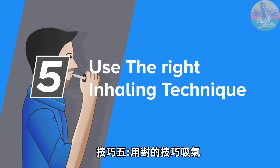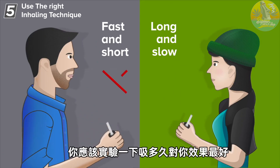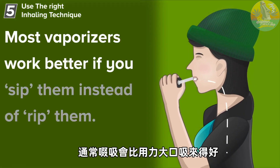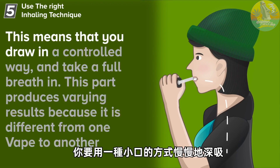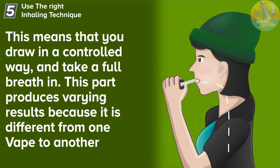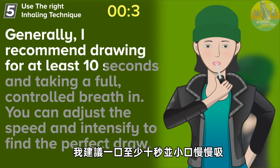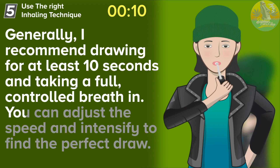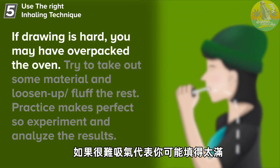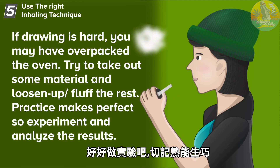Tip number five: use the right inhaling technique. A long slow draw helps you extract more of the vapor, but the length of the draw is different with each vaporizer. So you should experiment with your vape to find a draw duration that works best for you. Most vaporizers work better if you sip them instead of rip them. This means that you draw in a controlled way and take a full breath in. No matter which vape you use, it will take a few draws to get the hang of it. Generally, I recommend drawing for at least 10 seconds and taking a full controlled breath in. You can adjust the speed and intensity to find the perfect draw. If drawing is hard, you may have over-packed the oven. Try to take out some material and loosen up or fluff the rest. Practice makes perfect, so experiment and analyze the results.